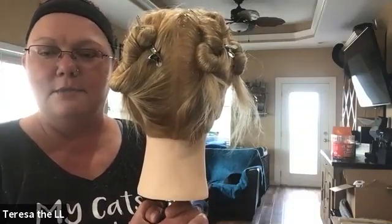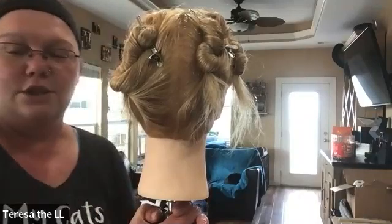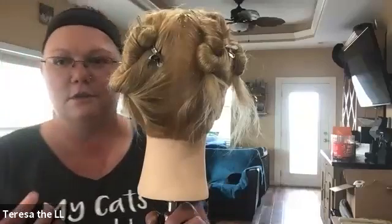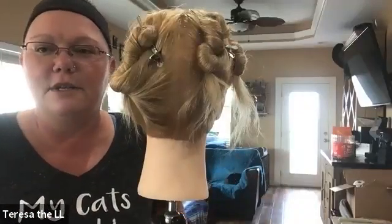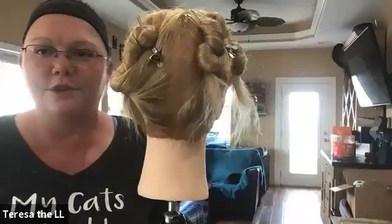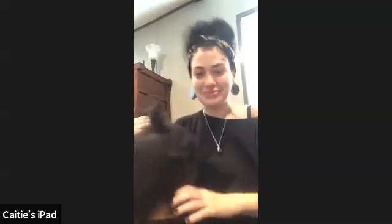We're going to do some on-scalp and some off-scalp two-strand twists. If you got some of those curly doll heads, you could totally do this on your curly doll, because these are techniques meant for curly and extra-curly hair — to change curl pattern, stretch out curls, tame it in a different way. These are protective styles; we can change the curl pattern, but not permanently.